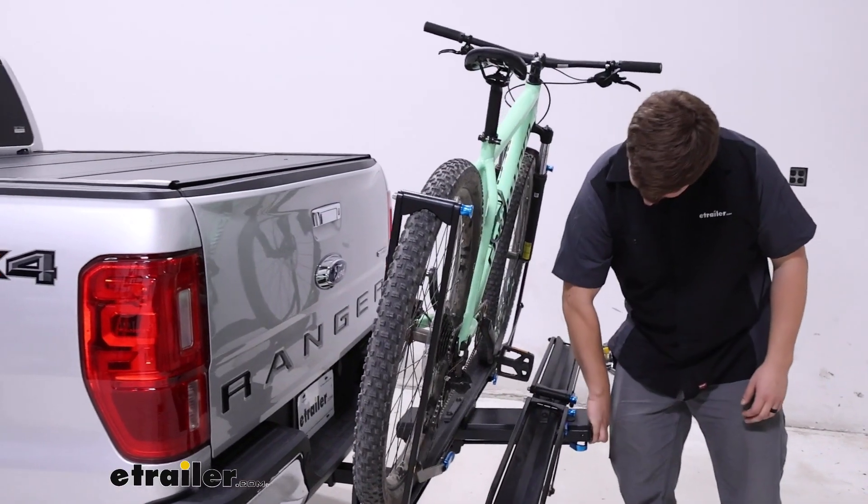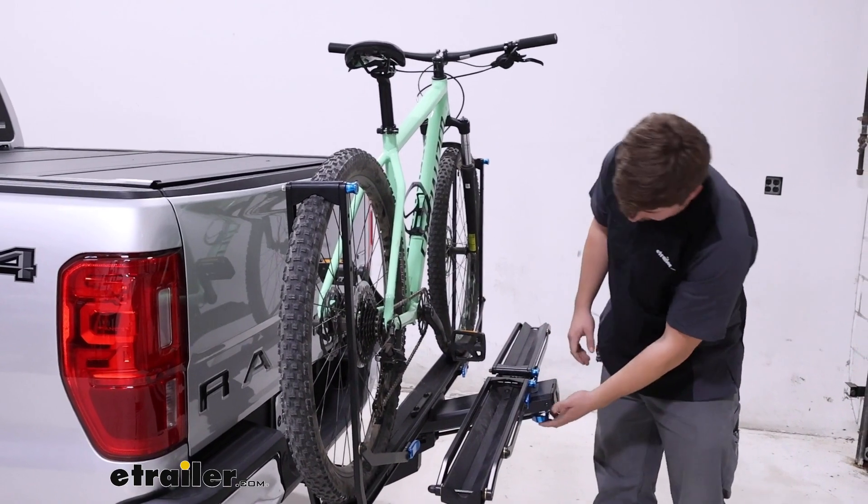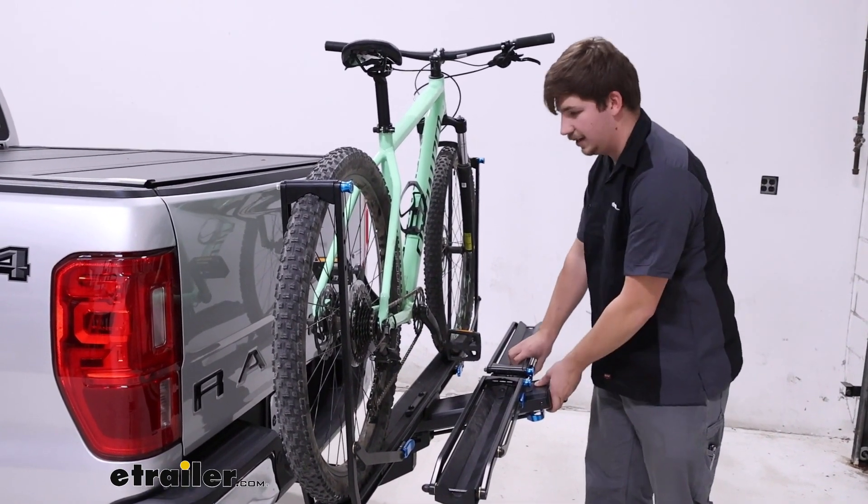Lifting this back up into place, you should hear it click — it's a pretty soft click — but that'll let us know it's locked in and ready to drive.